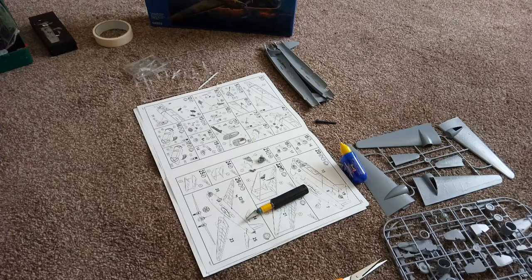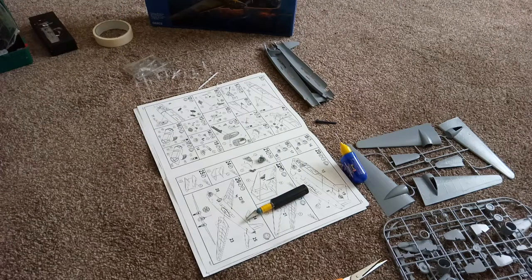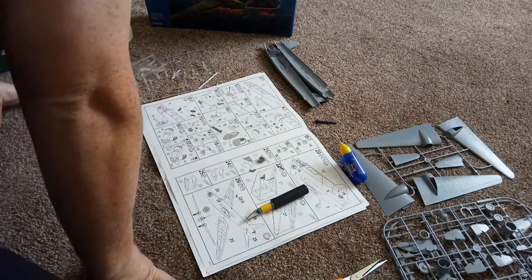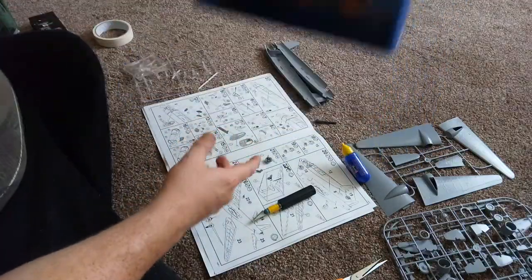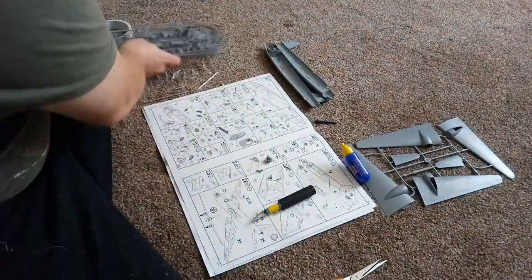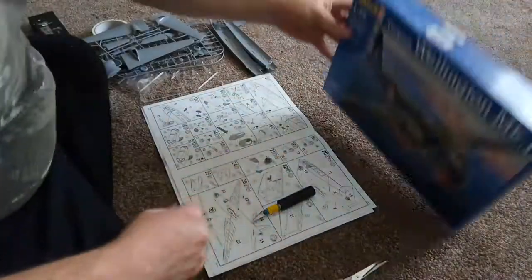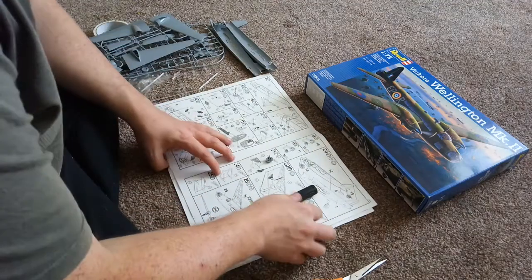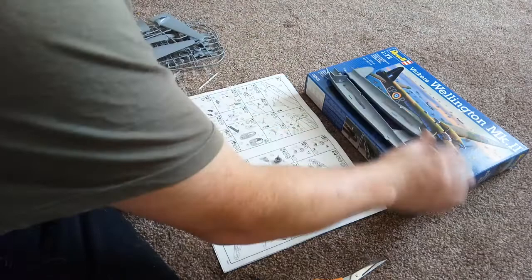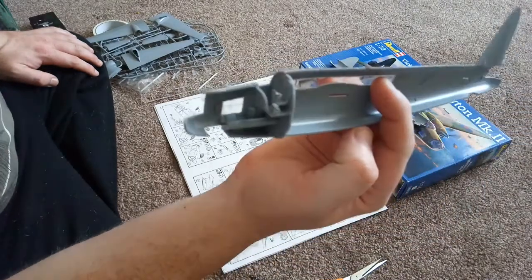Hi guys, how you all doing? This is MJT Reviews, bringing in the best of model kit reviews. Today I bring you part two of this Wellington build. So here is the Wellington — I'm just going to put parts over here as I'll be working with those. This is how far I've come in the build, so I'm going to show you first what I did the other day — I got to build in the cockpit area.